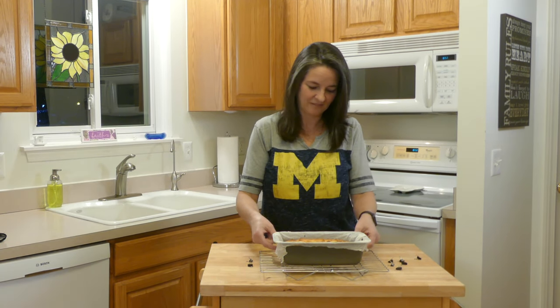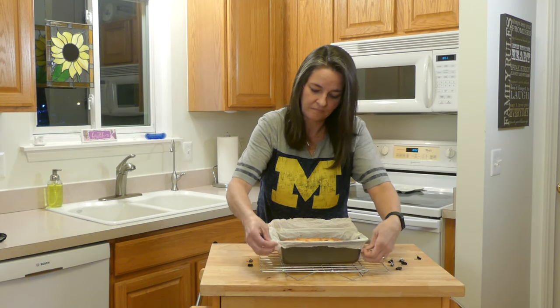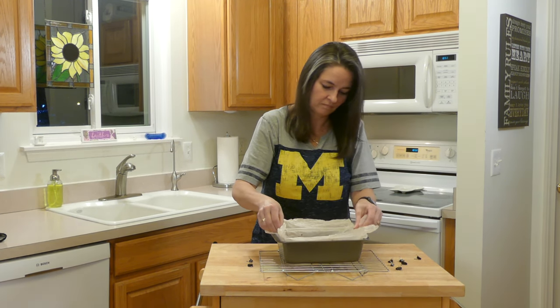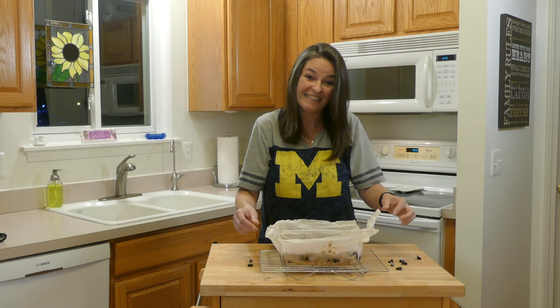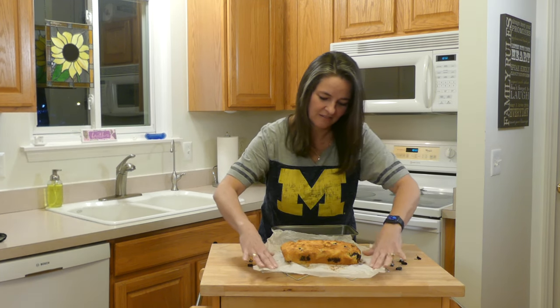Now here is the benefit of the parchment paper — it comes right out of the pan, no mess, but it is hot.